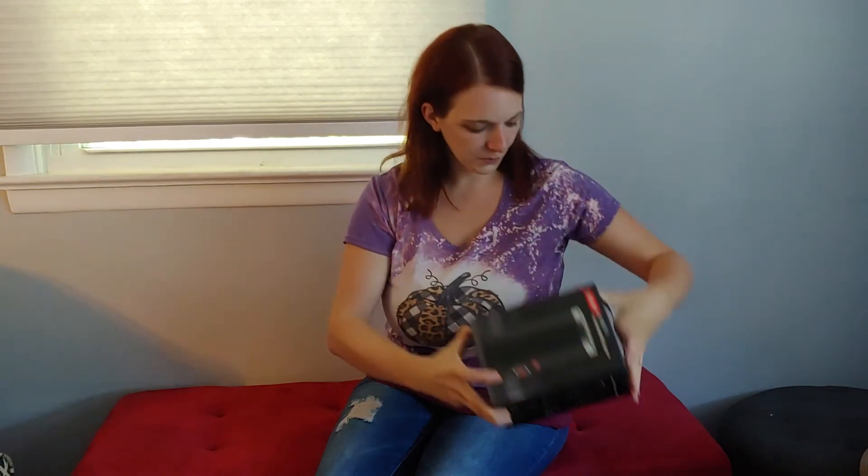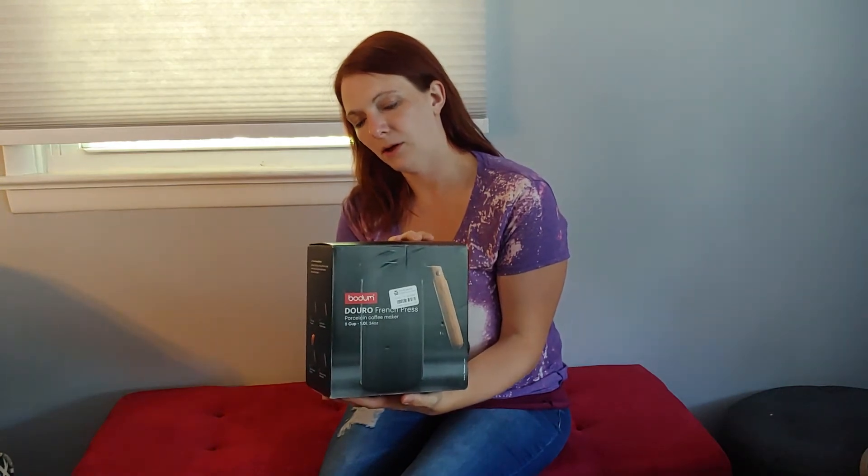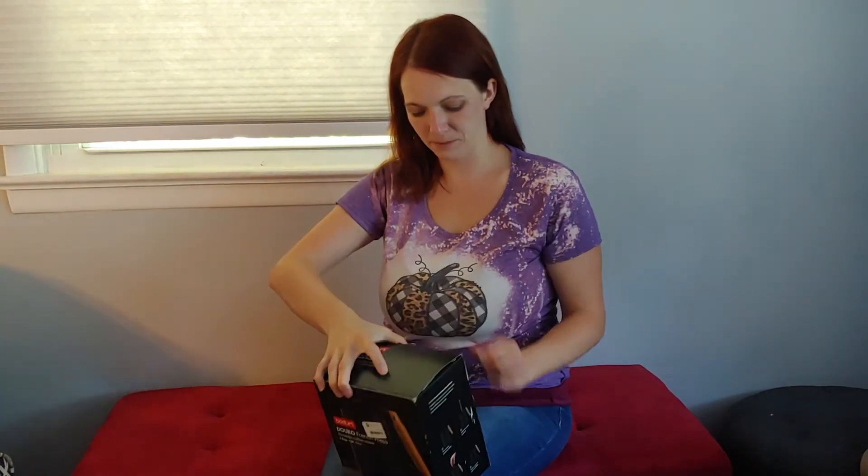Hopefully once I actually pull them out I can determine whether or not they're used. If I have to, I will sell them as used — I'm not going to tell somebody it's new if it's not, because that's not cool. Wouldn't want anybody to do it to me. Next we have a French press, another Bodum product — hopefully I'm saying that correctly.